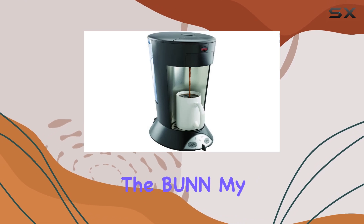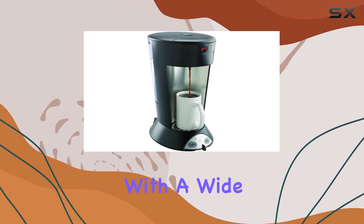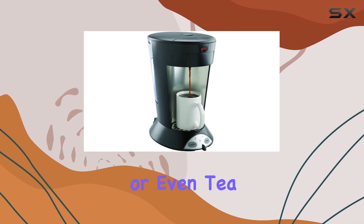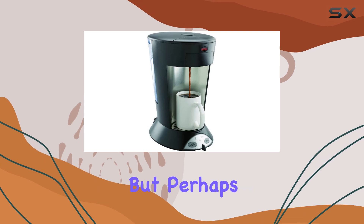Whether you're a coffee connoisseur or a tea aficionado, the Bunn My Cafe has got you covered. It works seamlessly with a wide variety of tea and coffee pods, or even tea bags, ensuring that you can enjoy your favorite beverages hassle-free.